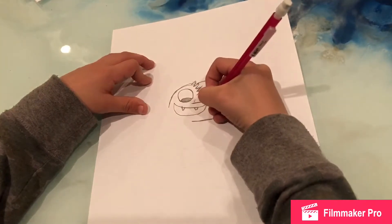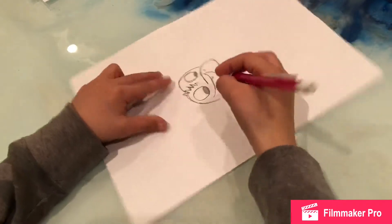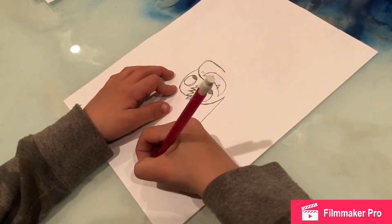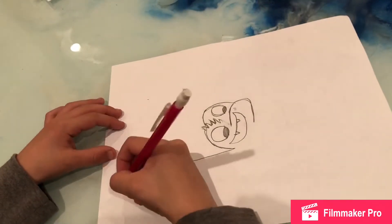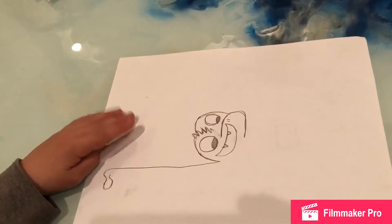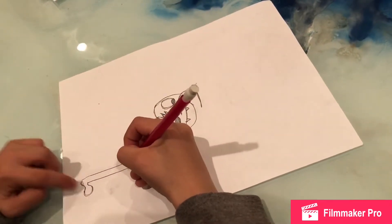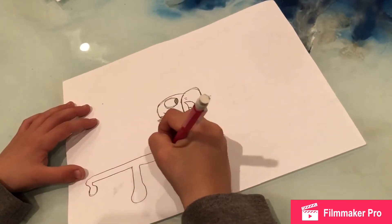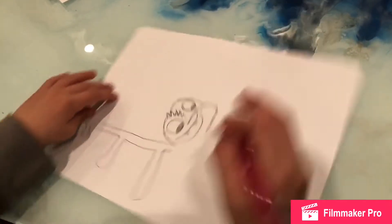Then you draw two lines up there. Then you draw a very long line. And then make it stick out right there. Then you turn it into like this weird lines thing. Then you go down and do basically the same thing, except more farther out. Then you do it even more farther out. Then you go down.